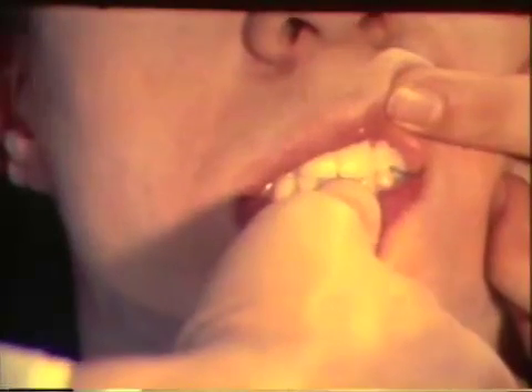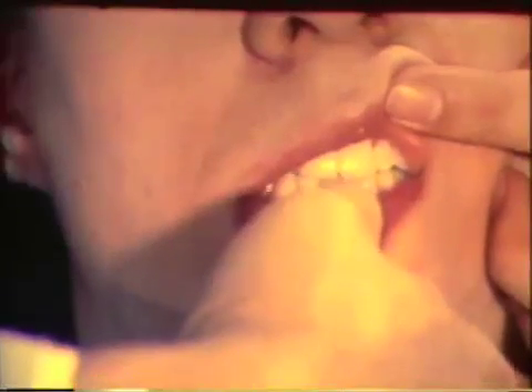A semi-direct method for constructing a bite plane will be illustrated. This method was described by Dr. Shulman in the Journal of Prosthetic Dentistry, March 1973.